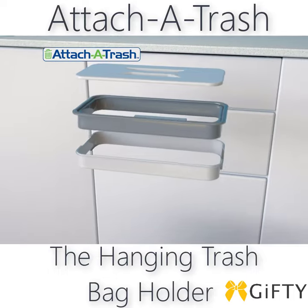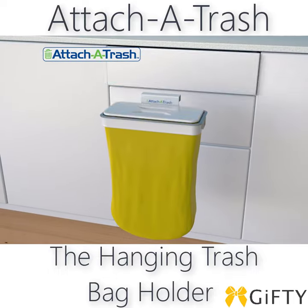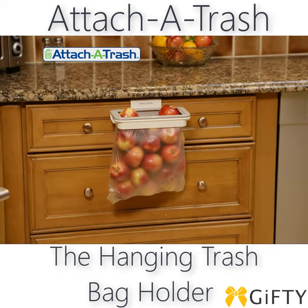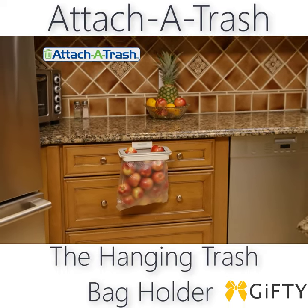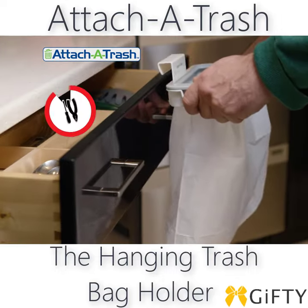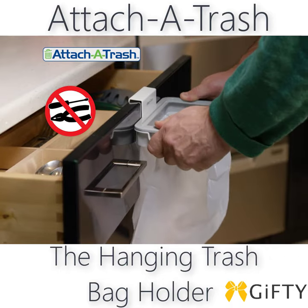The secret is in the clever clasp design that locks in plastic bags, creating a strong, tight seal that can hold up to 10 pounds. Don't believe it? We put almost an entire basket of apples into the Attach-A-Trash and it still holds tight. And best of all, there's no screws or messy installation required.